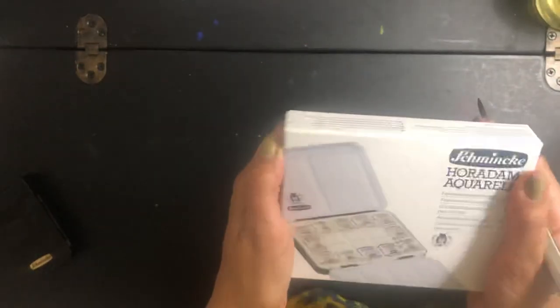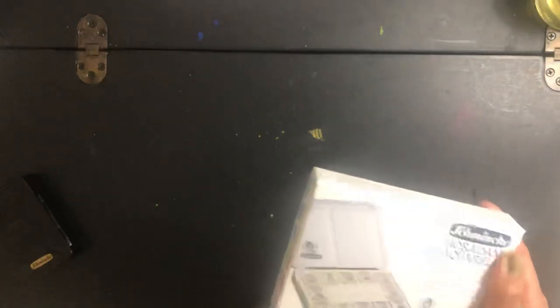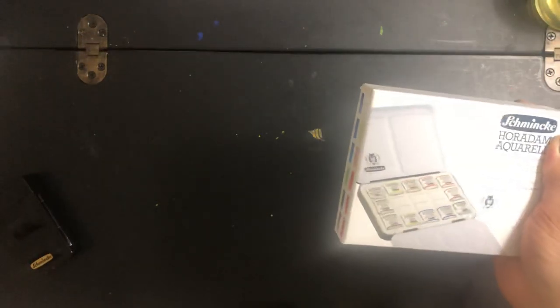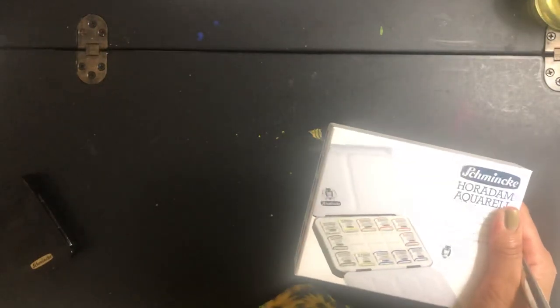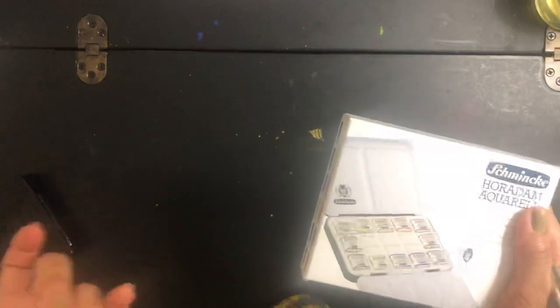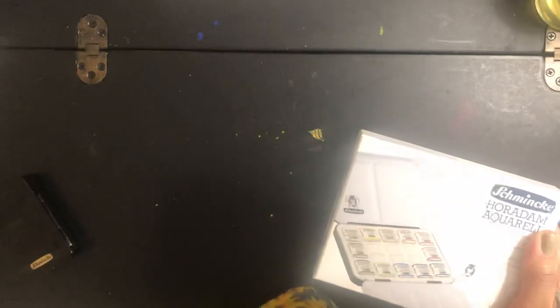In my humble opinion, Schmincke makes the best watercolor paints. I am very new to watercoloring and I am self-taught — learning with books, no teacher, no class. I've been trying a lot of different paints and papers, and so far Schmincke gives me the most satisfaction. If I had to pick a second, that would be Holbein. For third, I've switched from Sennelier to Paul Rubens, because after a recent lesson, Sennelier wasn't as vibrant as I like. For some people Sennelier might be the best choice if they like light, transparent colors, but I like vibrant pigments.